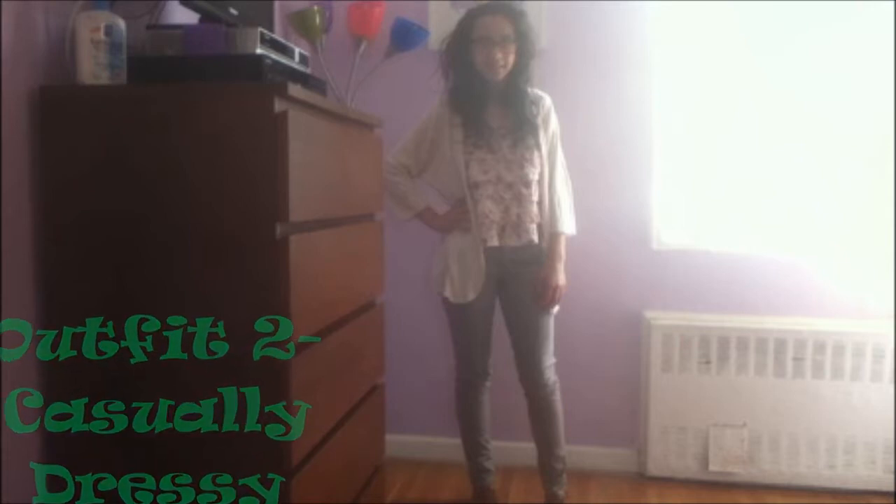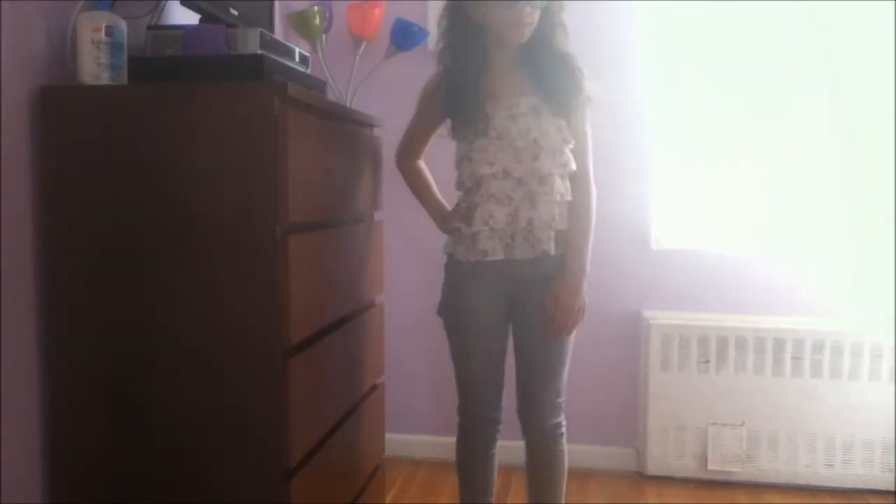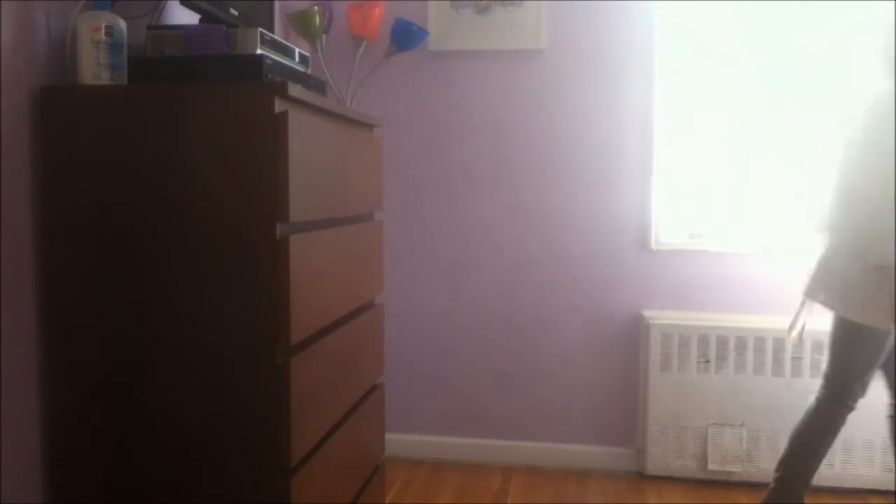For the second outfit, I am wearing a floral ruffly top from The Gap, and my pants are from Kohl's. I'm just pairing those two with my cream cardigan, and to complete the look, I'm wearing my Oxfords from The Gap.